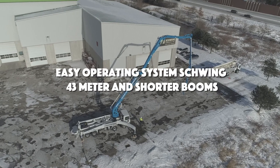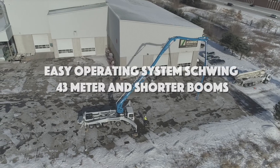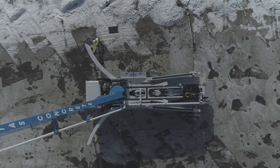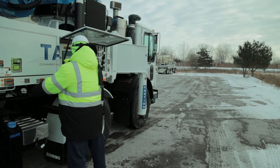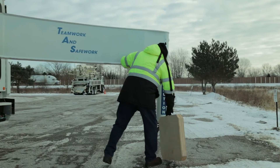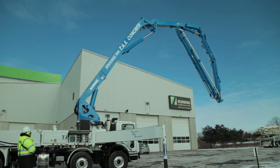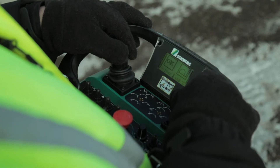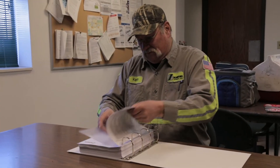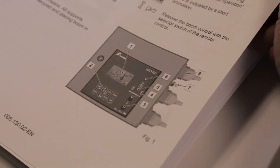Welcome to the operating instructions for the Schwing EZ one-sided outrigger system for 43-meter and shorter booms. There are a few important operating instructions to note before using the EZ system. The machine must always be stabilized on all four outriggers with pads in place. Single-sided stabilization may only be utilized when the EZ system is activated. The placing boom must always be operated with the remote control when using the EZ system. Always read the EZ operating instructions provided with the machine before setting up a one-side outrigger scenario.